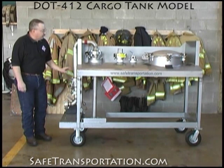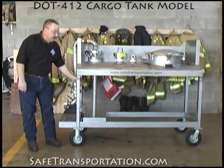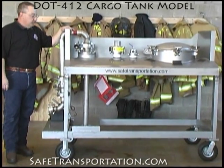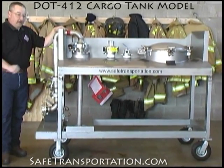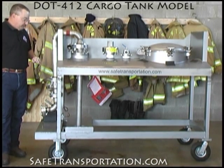We have our external valve which comes over the top into our internal valve, which is connected into a downspout or pickup tube on the inside, so you'll be able to see how the pickup tube is able to mesh up with the bottom valve.